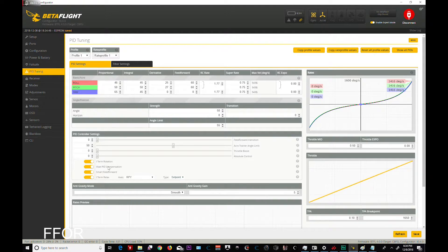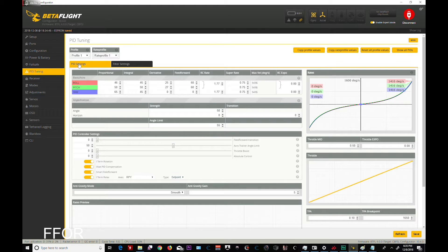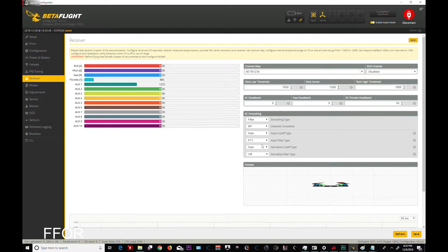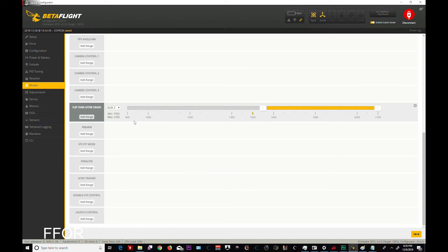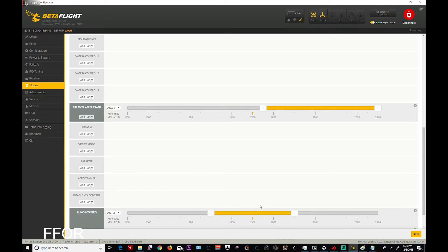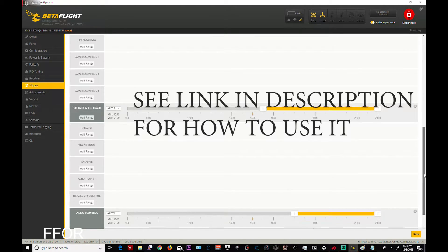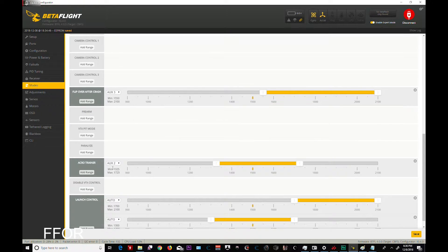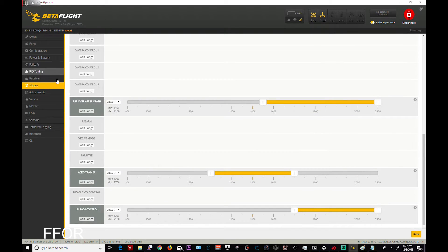They've done a great job getting more features into these F3 boards. Receive — oh sweet, I don't know if that means it'll actually work but we will see. Modes: arm, angle, flip over after crash is AUX 3, launch control — launch control! Holy cow, I've never seen launch control. Acro trainer I will do on switch two. I love new versions of Betaflight, they're just so much fun.